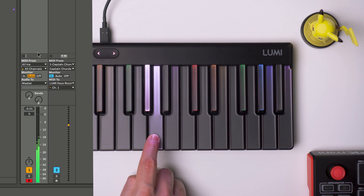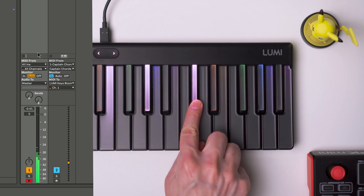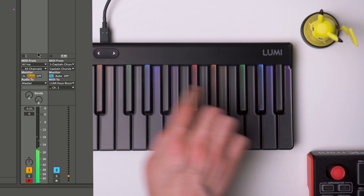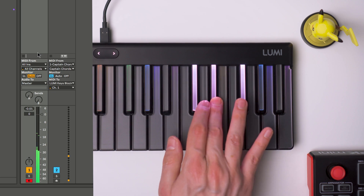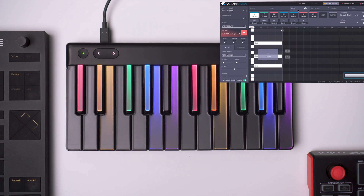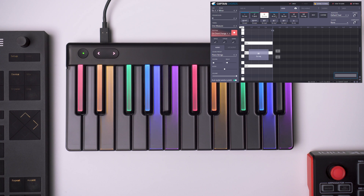As you can see now, this lights up. We can use this basically with any software — we can go to these sections, play these, and we will see our Lumi light up and see those chords.